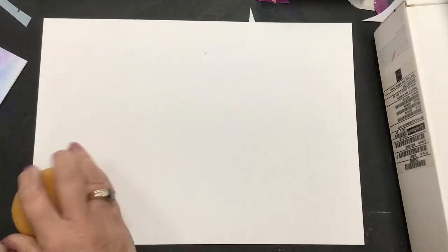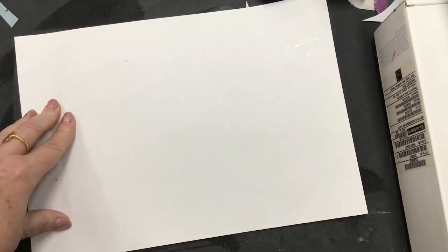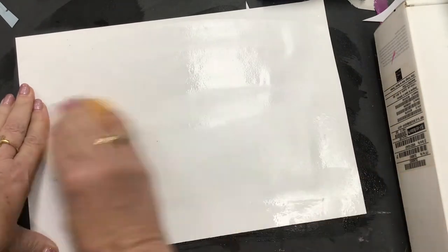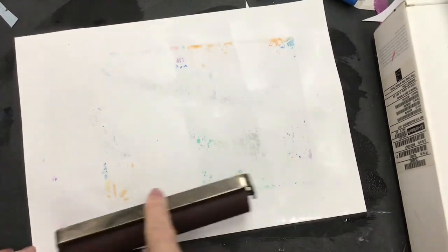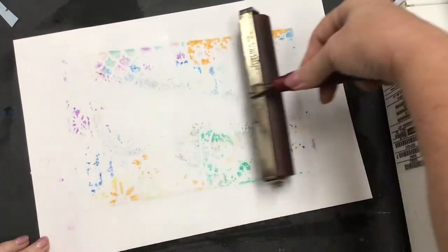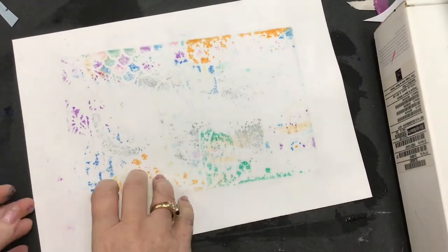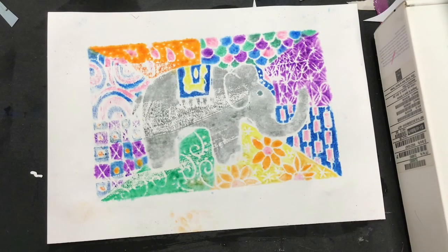It didn't have to be gray — I could have made him any other color. I take my piece of paper and use a damp sponge to wet it down. I don't want it too wet, but I do want it damp. Then I'm going to place it over top of my printing plate, take the wet sponge again and roll it over the back. Then I take the brayer and roll it over my paper and printing block, and you can see the color starting to come through — that is a good thing. I should have rolled it a little longer; there are a couple of spaces that could have been a little darker, but it's a pretty cool print.